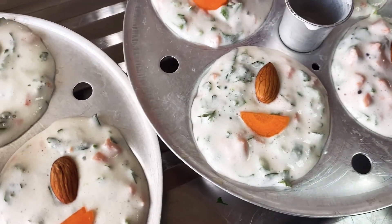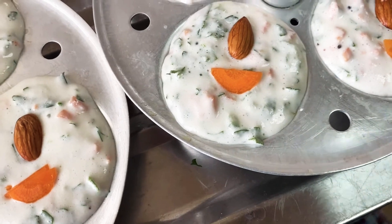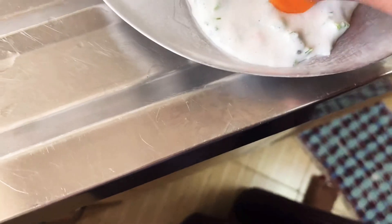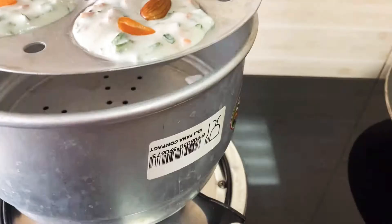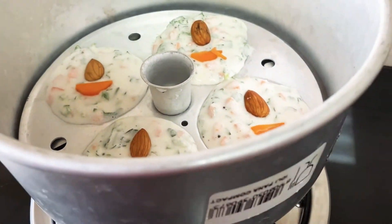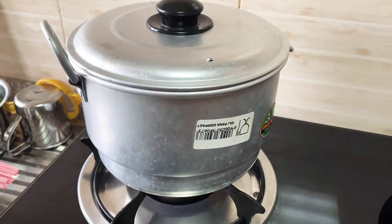Add a final touch with soaked badam and carrot on top, then steam for 15 minutes.